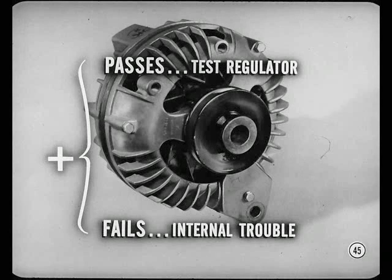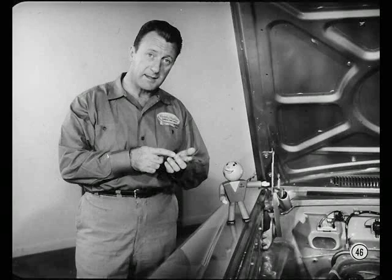If the alternator passes the output test, you go on to the regulator test. If it fails the output test, there's internal trouble, and the alternator will have to be removed for further tests and repair. If the charging system passes the field circuit resistance test, field current draw test, charging circuit resistance test, and alternator output test, you can be sure the trouble is in the regulator.